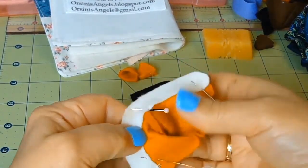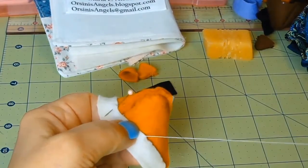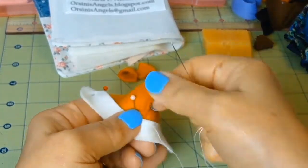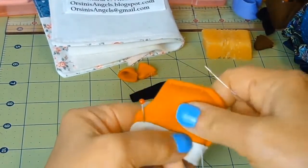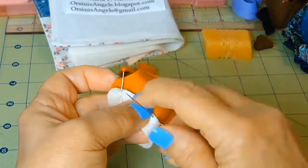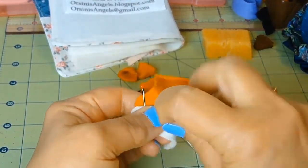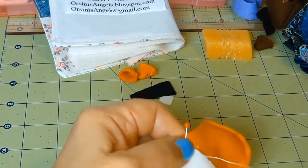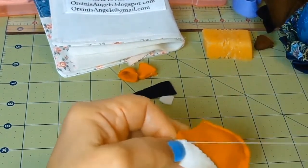I'm doing a whip stitch all the way around the edge of the trim to hold the two pieces together. The smaller the stitches, the neater it will look. If you try to get it as even as possible, it also helps the neatness of how it looks. Once I get to the end, I make a tacking stitch to hold the thread in place.